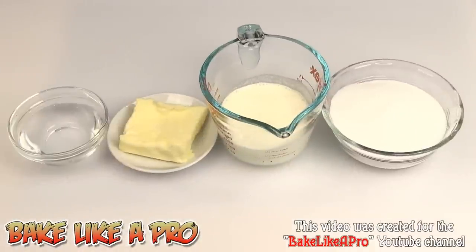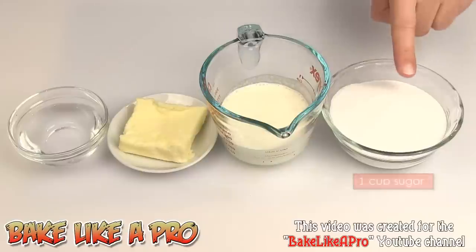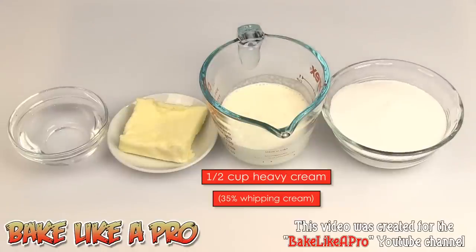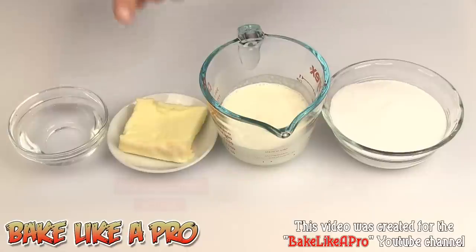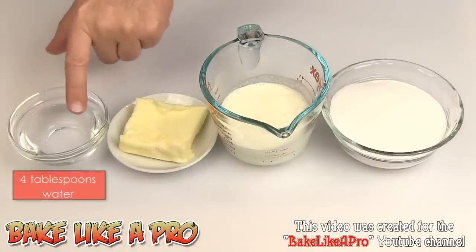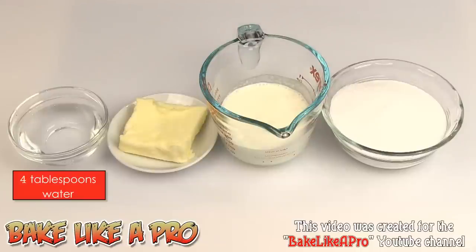Today I'm going to be making a really simple and easy caramel sauce. Here are the ingredients we need: one cup of regular white sugar, a half a cup of heavy whipping cream — that's 35% cream — one third of a cup of butter, and I'm using salted butter in this recipe, and 4 tablespoons of water.